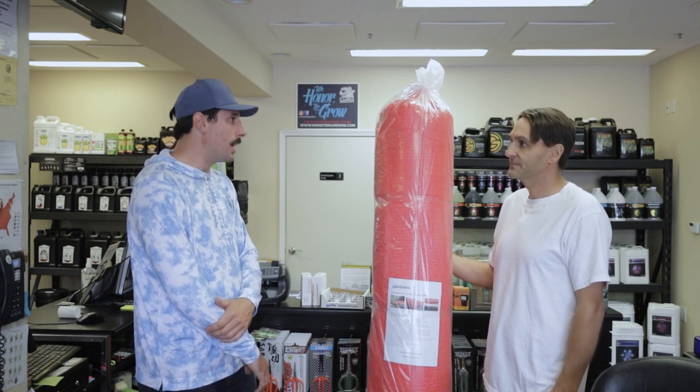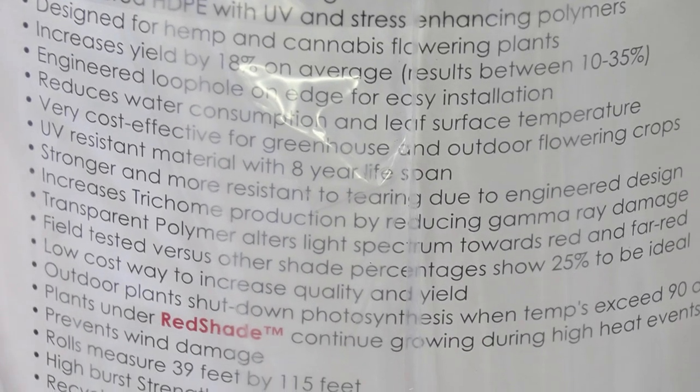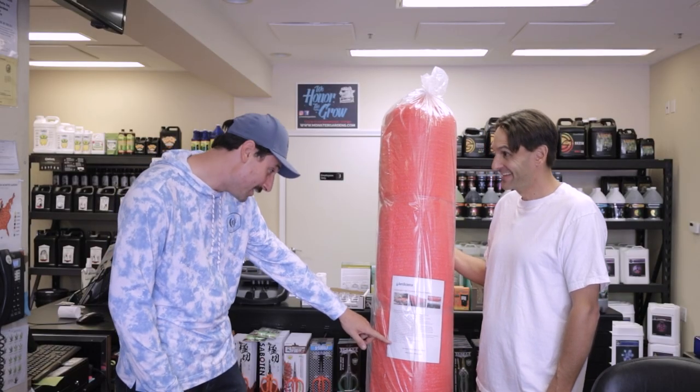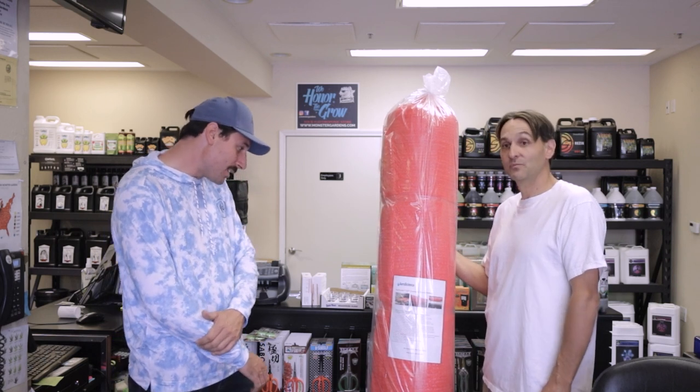It's about $900 a roll — it ends up being a little less than 25 cents a square foot. So for 25 cents per square foot, you can increase your yield, decrease your water usage, and increase your quality. It's kind of a game-changer. It's recyclable too, and engineered in the United States.